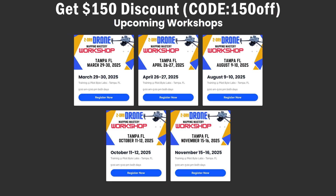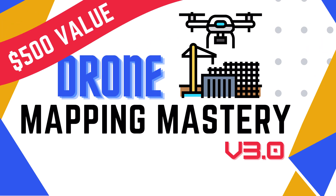Like the Fundamentals Workshop, we're offering a $150 early bird discount using code 150OFF. And again, you'll also receive the Drone Mapping Mastery course entirely for free.